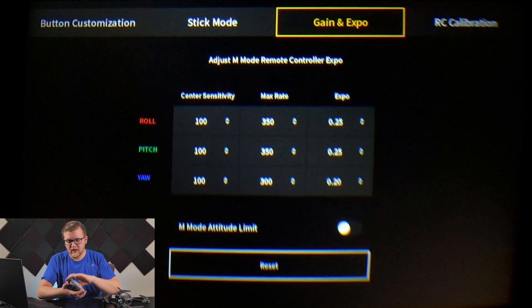Center sensitivity controls how sensitive the drone is when you make small movements near the center of the stick. When you're starting out, or want cinematic footage, you don't want a tiny movement causing a crazy reaction right away. You want something a little slower so you can control the drone more easily without it doing something dramatic just because you nudged the stick.